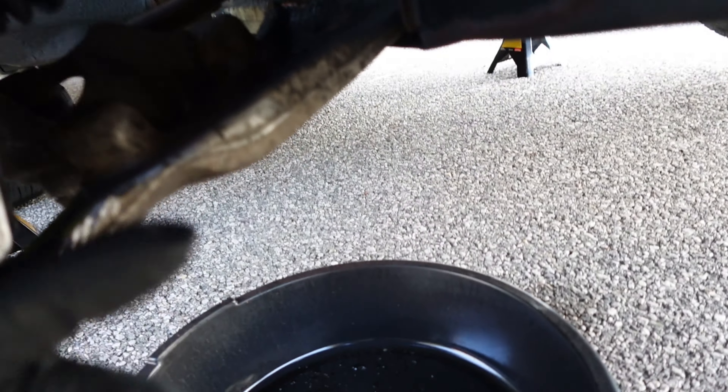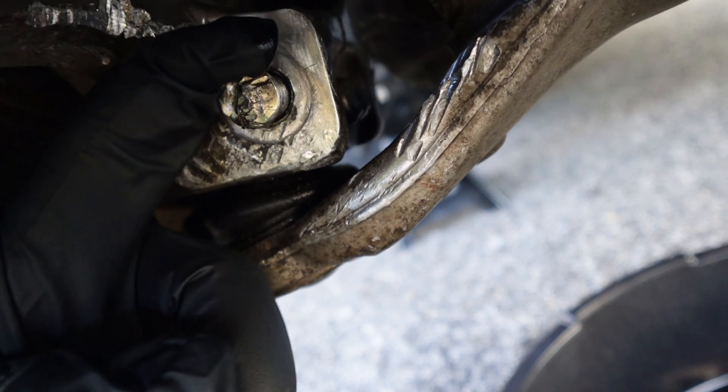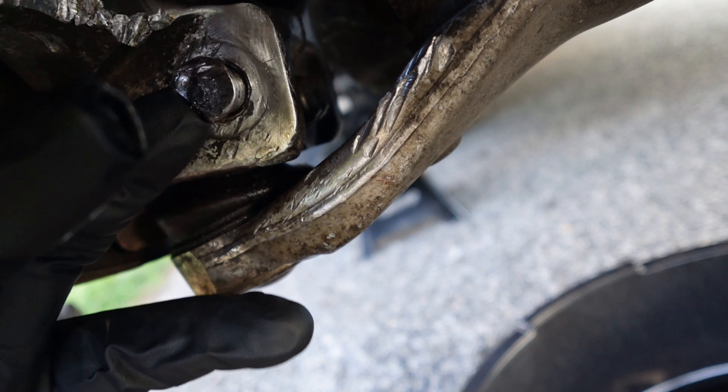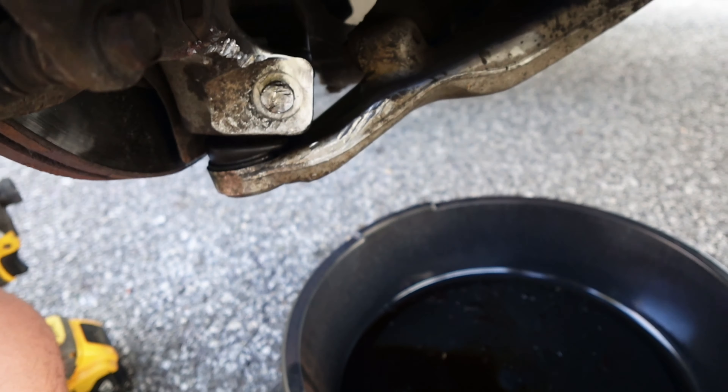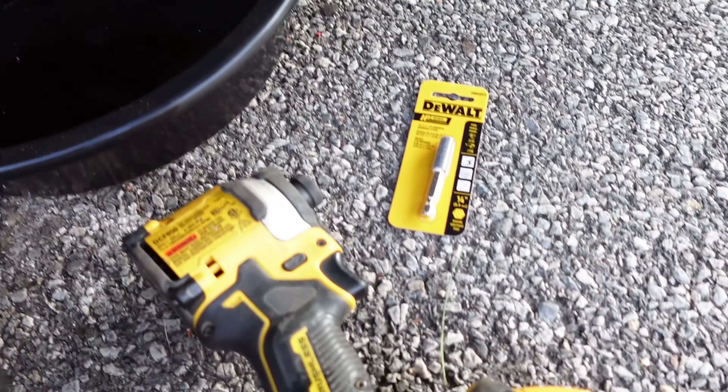I already got the extra bolts and everything right here. Let me show you guys what I've been dealing with - this right here, bro. I could not get it out to save my life, and then me hitting it trying to get it out caused it to mushroom. So that's what we've got to deal with.